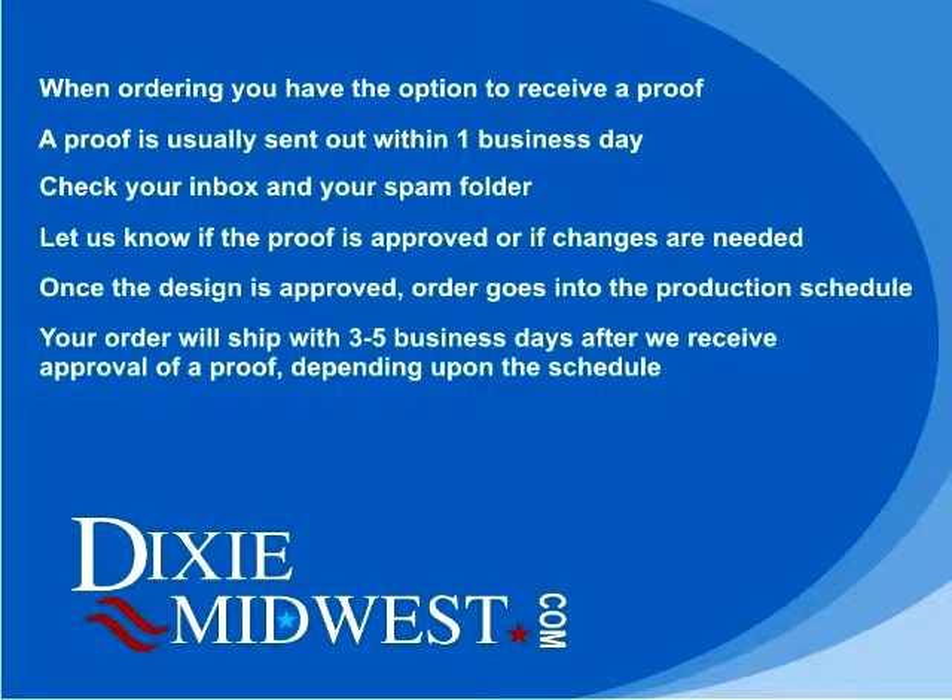Usually within three to five business days after approval of a proof, your order will be shipped. Don't forget about the shipping time, because that will add to the amount of time it takes for you to receive your order.